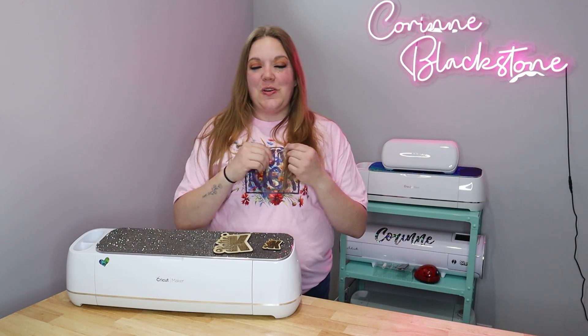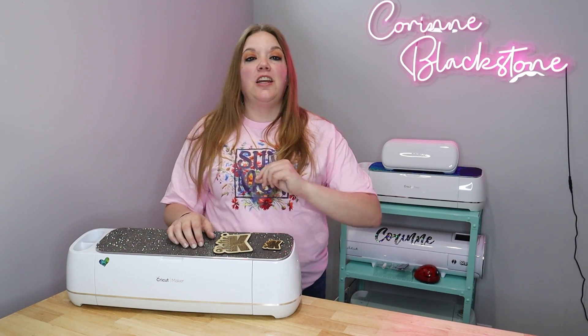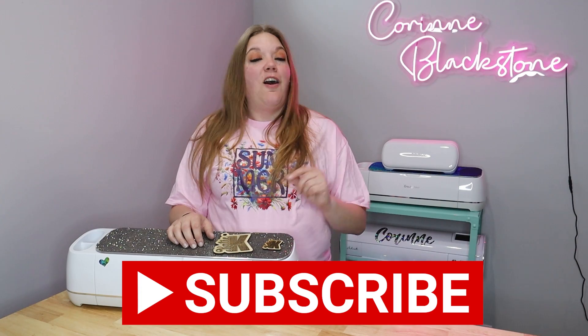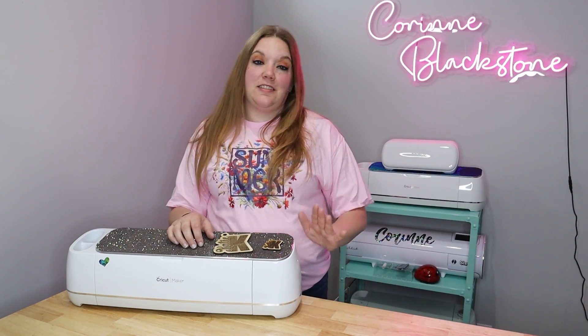Hi everybody, I'm Corinne Blackstone and welcome to my craft room. Before we get started, be sure that you're subscribed so you don't miss out on any of the fun crafty content we have coming. All you simply have to do is hit the subscribe button down below and it is completely free to subscribe.